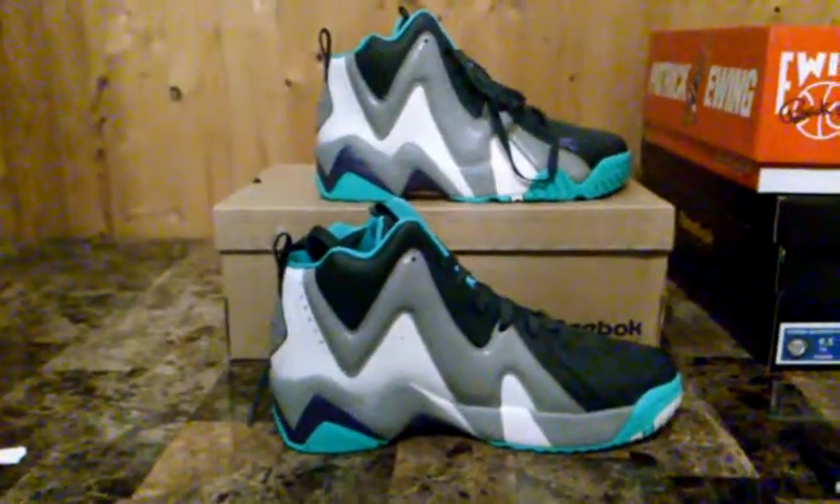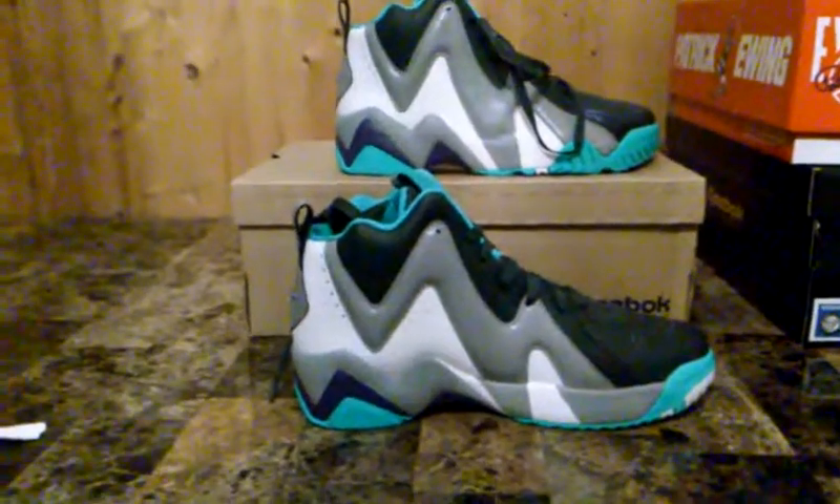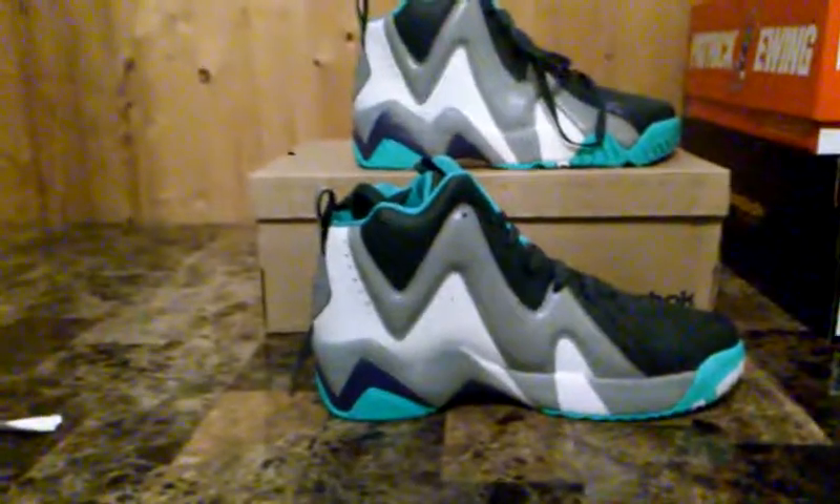All right, it's your boy Flatfoot Sneakerhead. Got another pick up for the lady — Miss Flatfoot Sneakerhead. I picked these up for her. I thought they were a dope sneaker, kind of was a surprise for her. Came in the mail, showed her them, and she said she loved them.